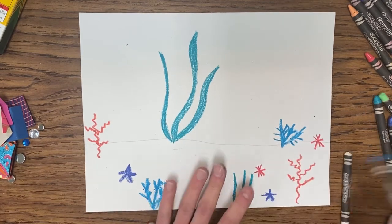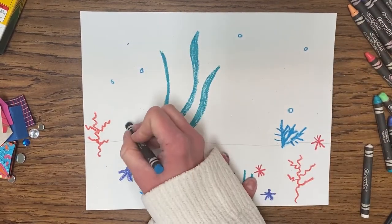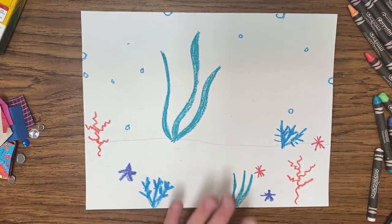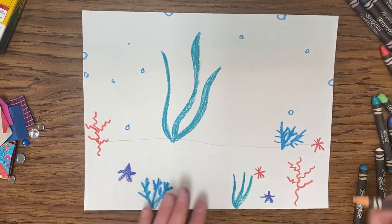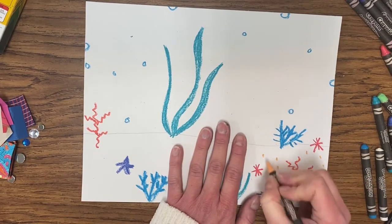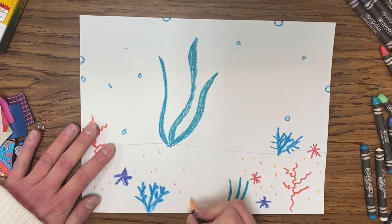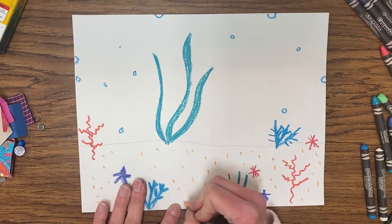I might just add a few blue bubbles for a little difference, and why not throw a half bubble on the side — maybe a half bubble or two on the top as well. Now if you want to make some marks where your sand will be, you can do that too — you don't have to. Maybe just take your crayon and add little polka dots or little dashes; it looks like speckles in the sand.